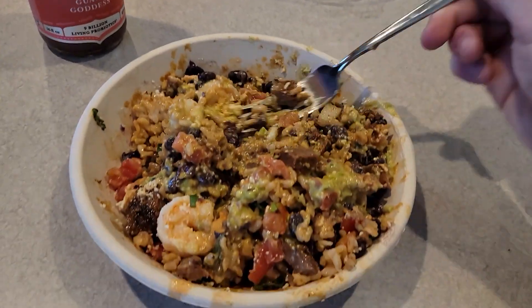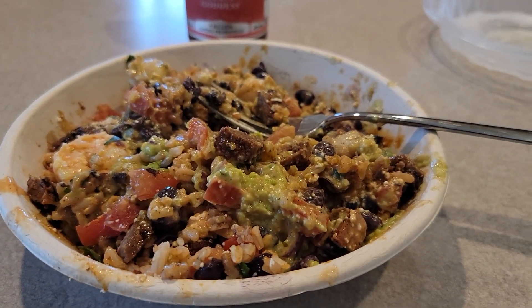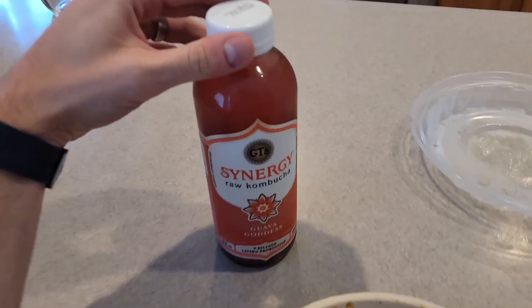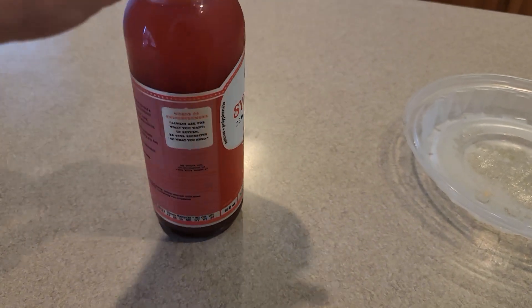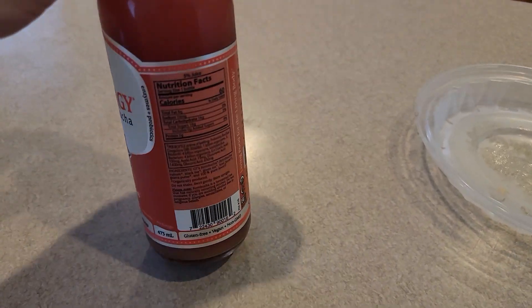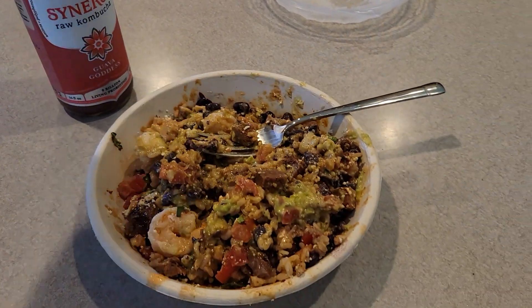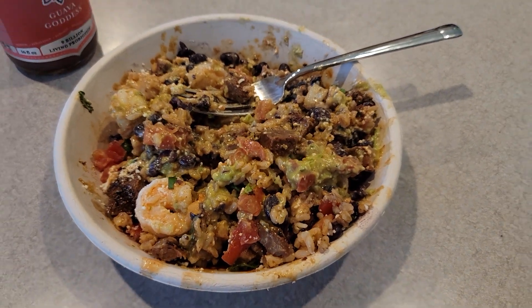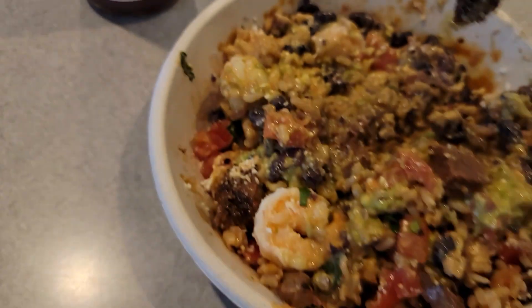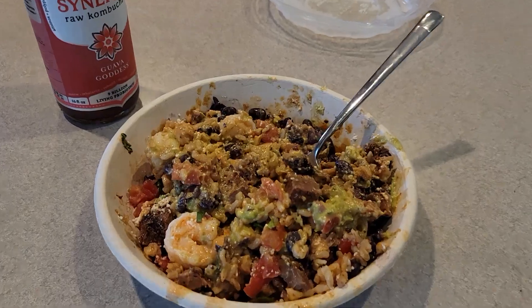Gonna enjoy this with some Synergy Guava Goddess kombucha — trying to eat cleaner and this is a pretty healthy drink. The first bite was really good so I'm just gonna go ahead and eat the rest.